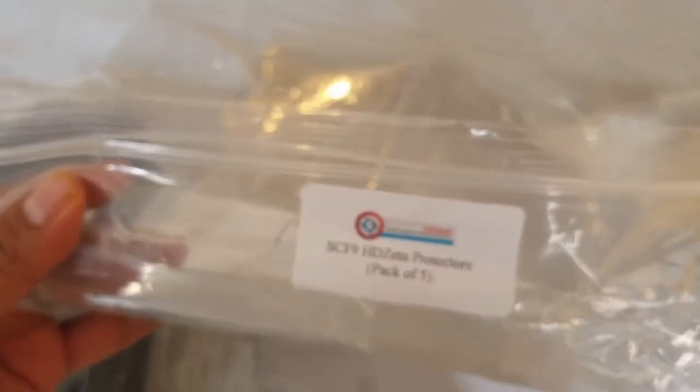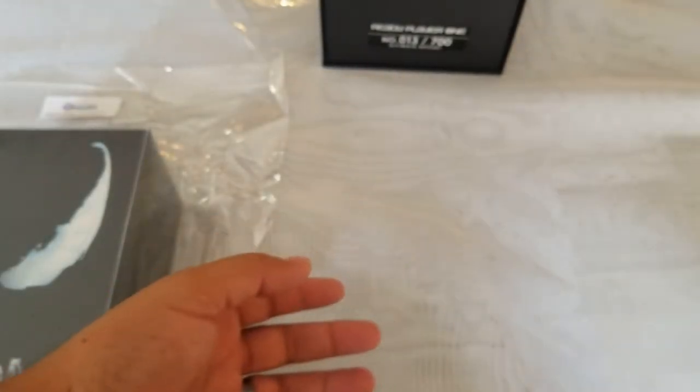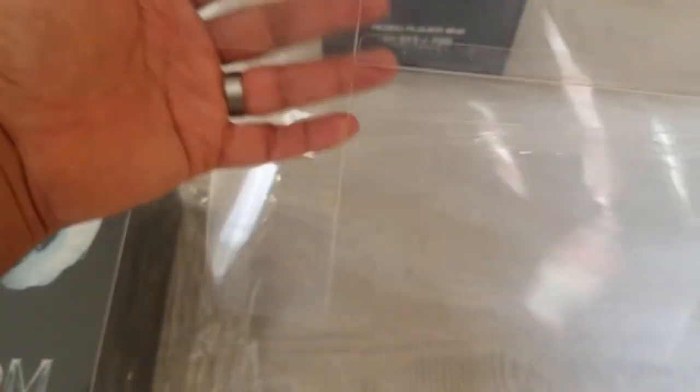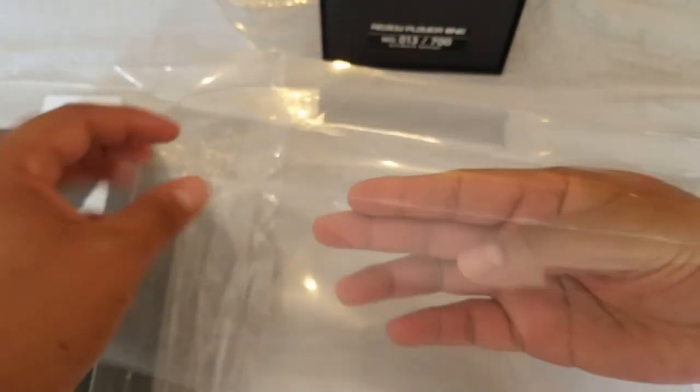Now we are going to build the next one. We are going to build the SCF-9, which is the HD-Zeta protector for the one-click. So what I do is I fold this one — since they come in flat — and I go ahead and completely crease this one. Now it's taking shape.